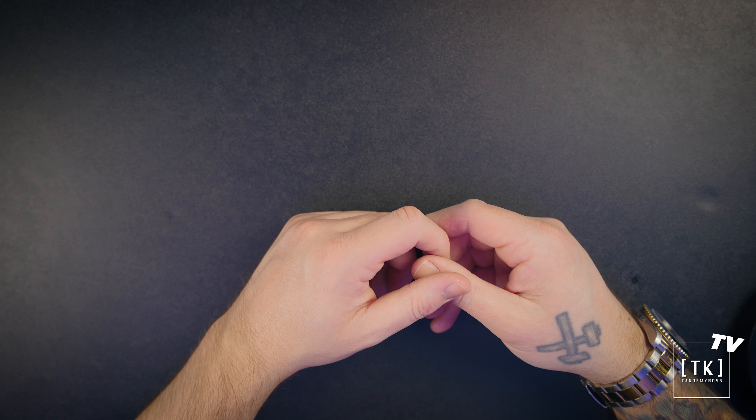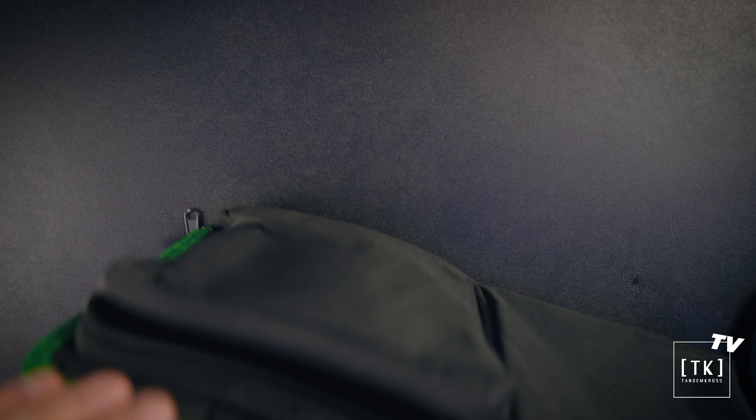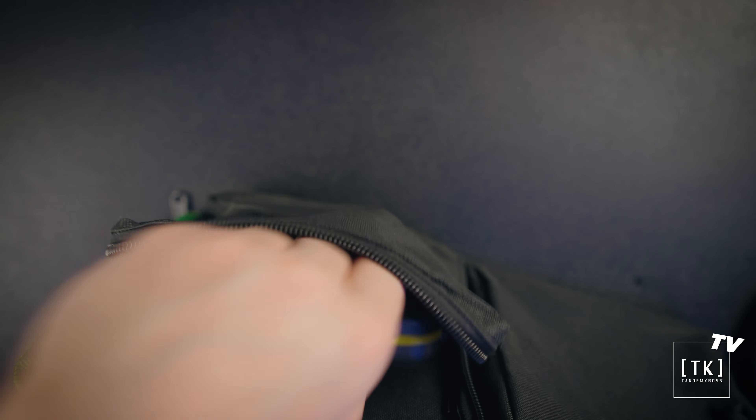So hypothetically speaking, if you lost one of these parts while working on your TX-22, you could just reach into your range bag and have a backup ready to go. It will probably fit virtually any range bag — I'm using the Tandem Cross one here. This thing is perfect. Fits right in the bag. You can put it in your range bag or your gunsmithing bag, whatever it may be.